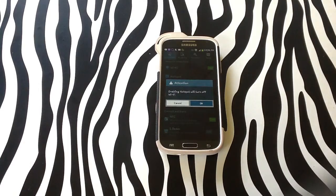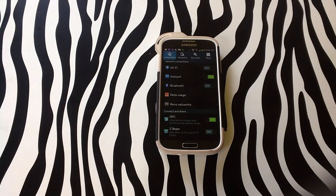From here, you will simply tap OK, and your device will begin to connect to a hotspot.